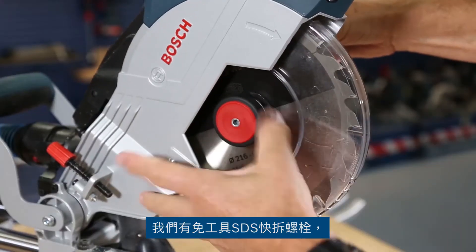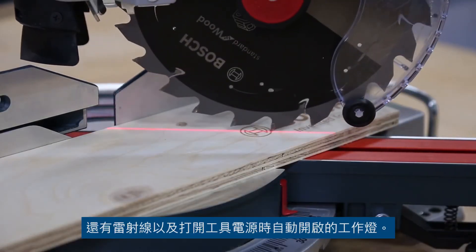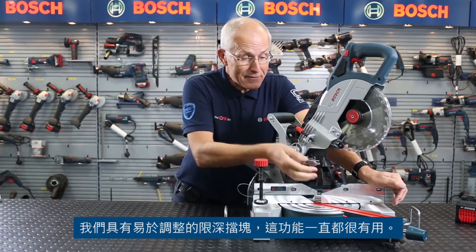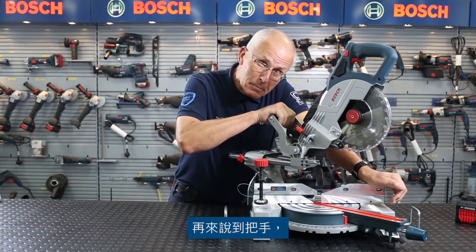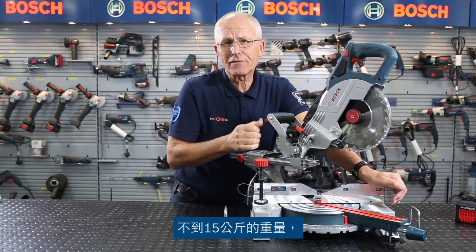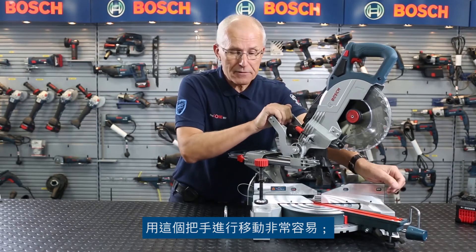We have the tool-free blade change bolt as standard. Built into the guard is a laser line and a work light that comes on automatically when you power up the tool. We also have an easy adjust trenching function, which is always useful, and a bespoke carry handle — the saw is less than 15 kilos in weight, so very easy to transport.